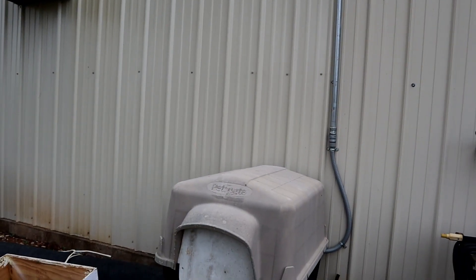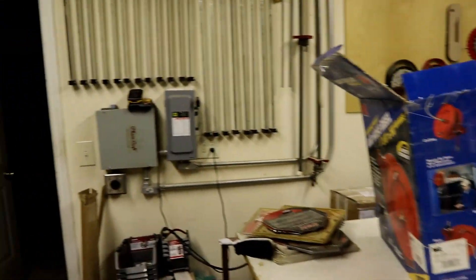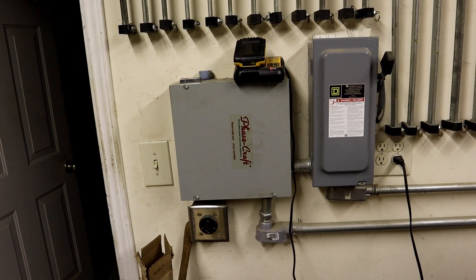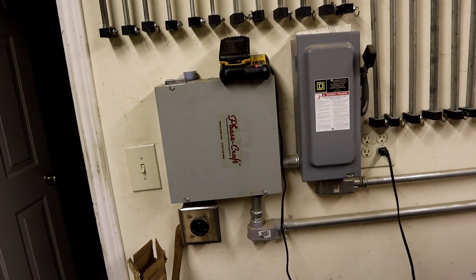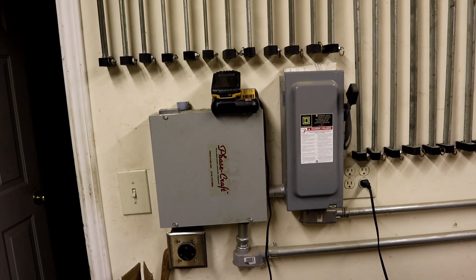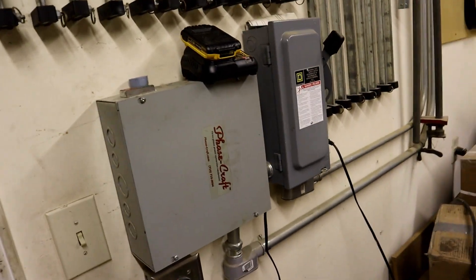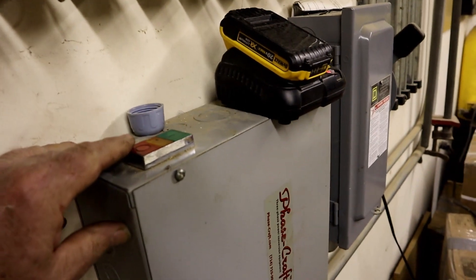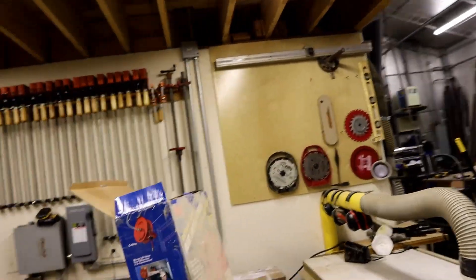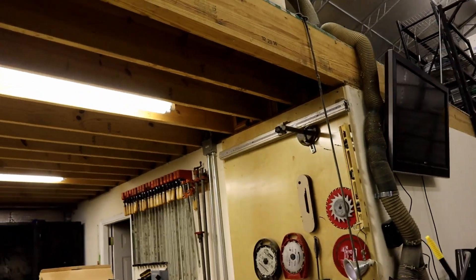We're coming back into the shop now. While I'm going by here, this is another phase converter — this was my original one. It is a 10 horsepower made by Phase Craft, which I don't believe the man is in business anymore. That little box right there controls my 10 horsepower rotary converter, and they come with the same standard buttons on top. For this one, it goes up through the ceiling, and up on the mezzanine there is a 10 horsepower motor.